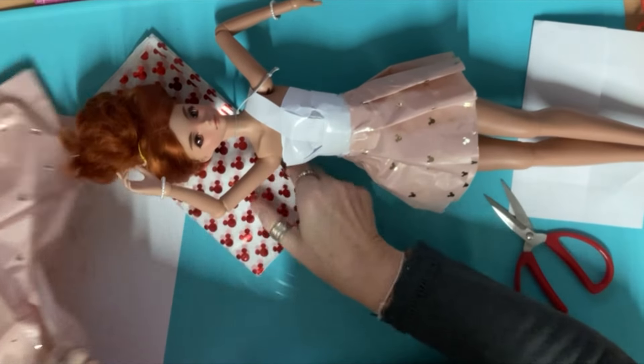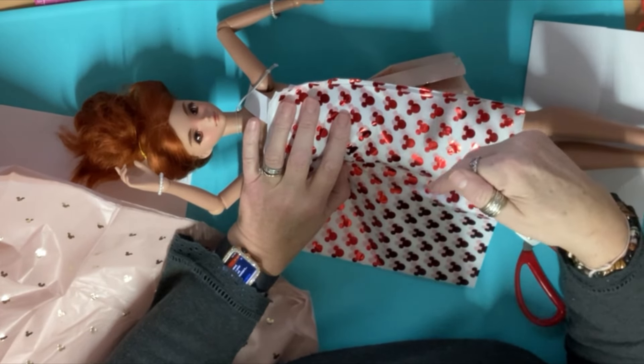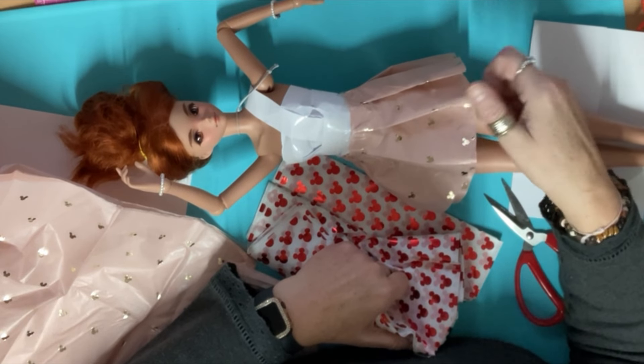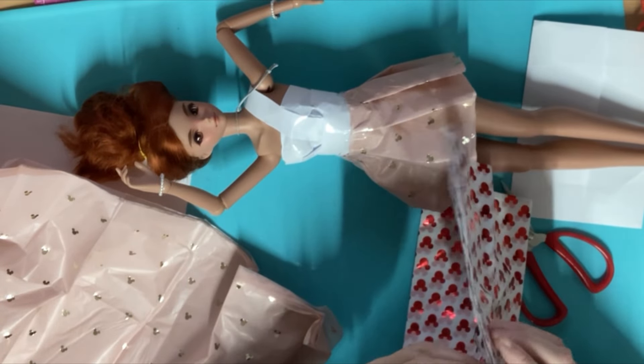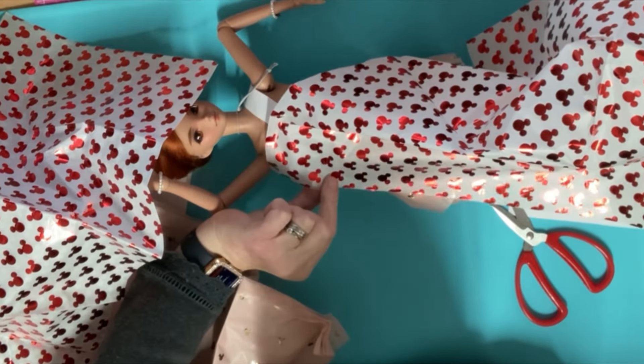Now we'll do the bodice bit — the bodice I'm going to do in the red and white. I'm going to do the bodice separate and then the skirt I'm just going to wrap around and not pleat it, because this is all pleated. I just need to do it quite loose so you can see the pink peeping out underneath. For the bodice, we'll get one piece of paper — you don't need a whole sheet for this. Let's see how long we want the bodice to be — about to there, I think. I can always cut a bit off if it's too long. I may fold it in half since it's tissue paper. Let's cut this off and see how we get on.